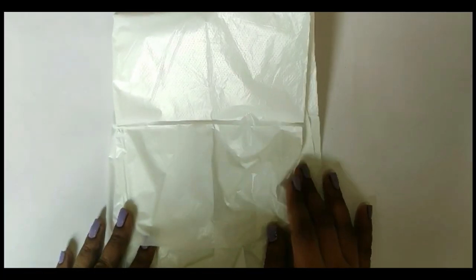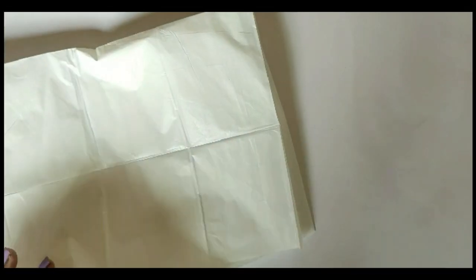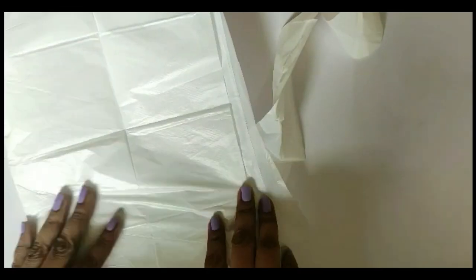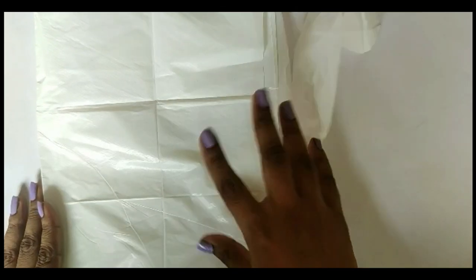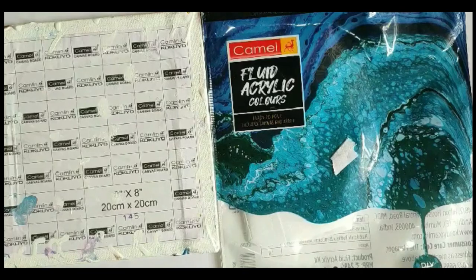Next, we'll talk about the apron. To be frank, I was a bit disappointed — I expected the material to be fabric, but it's a plastic sheet. Maybe it was too much to expect for 250 rupees. I didn't use it because I don't mind colors falling on my clothes, but if you're concerned, do use it, because the packet says the colors are permanent.